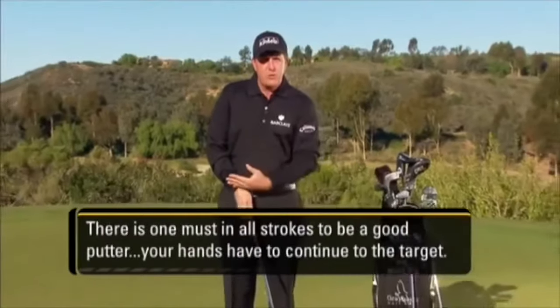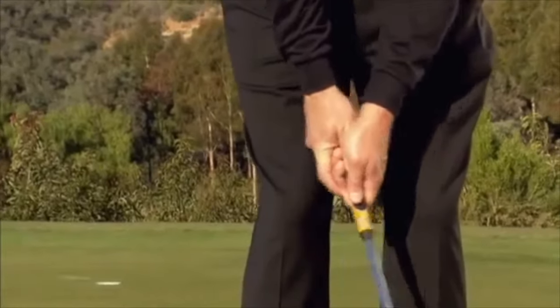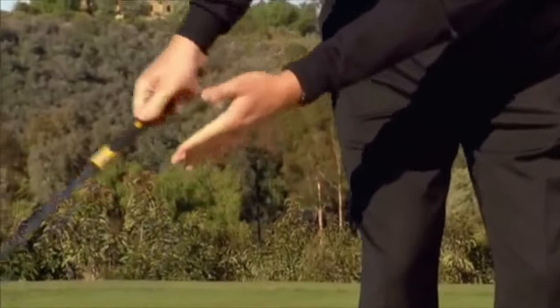Your hands have to continue to the target. All good putters have their hands continue down into the target line.